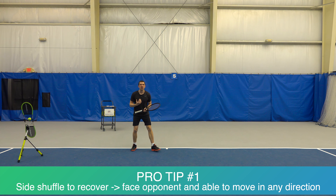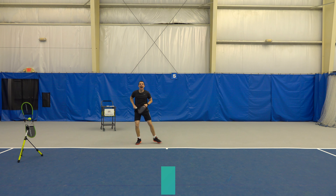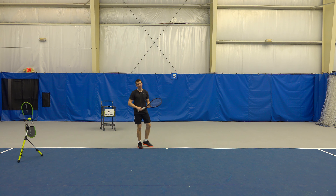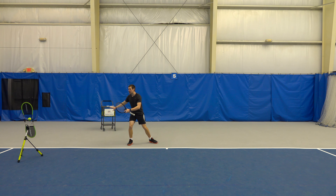Number two, when you're side shuffling you're actually able to move in any direction after you split step. So you're able to move to your right, to your left, forward, backwards. It makes changing direction much easier compared to just running forward towards the middle, which makes changing direction — like going behind you — much harder. Side shuffling after you split step makes it really easy to push back into the same direction.